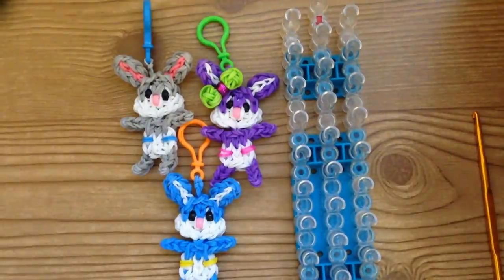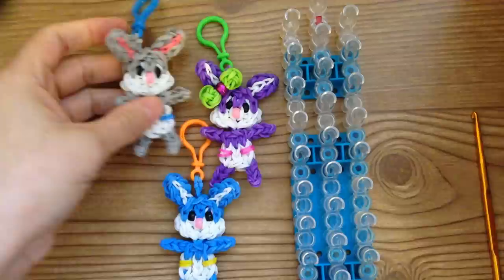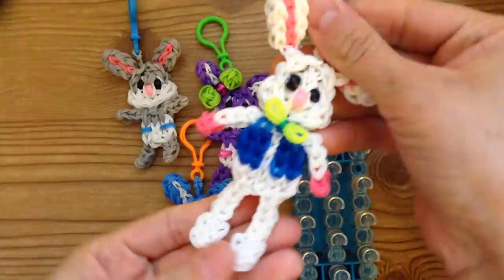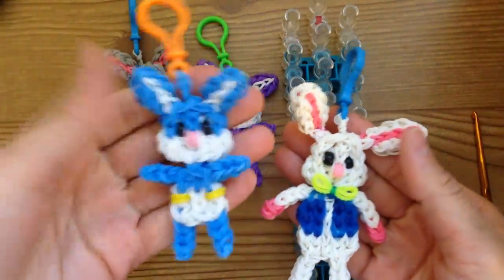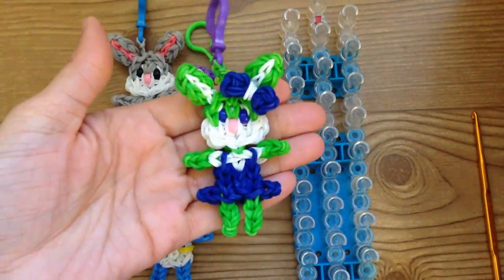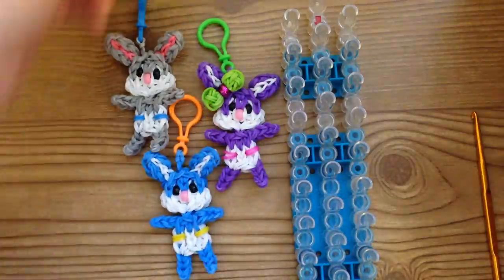Hi, this is Marloom's Creations and today I'm going to show you how to create these baby bunnies on your rainbow loom. I created the larger ones on my channel and then I created the baby ones after that, and a lot of people wanted to know how I made it. I also created a little one with a dress and a bow, but today I'm just going to show you how to do the one in the diaper.